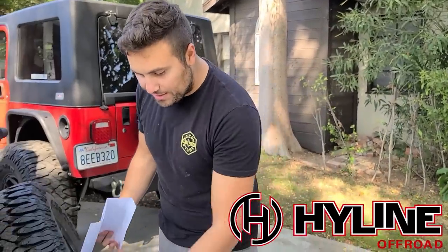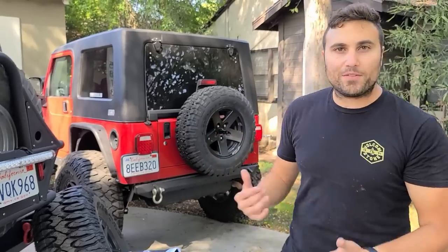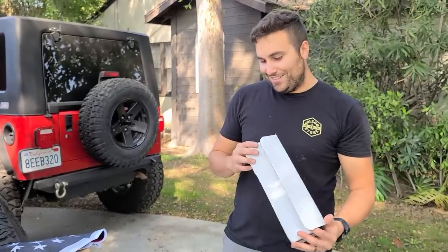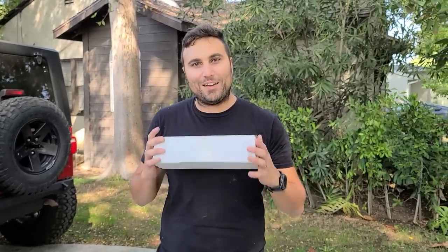The very first thing I want to do is actually remove the stock bumper. As you can see, we don't have the stock bumper on right now — this is, I believe, a Poison Spider bumper. We're probably going to give this away to someone local, so just stay tuned because we don't really have a use for that. I could sell it for a couple hundred dollars but I'd rather give it away.